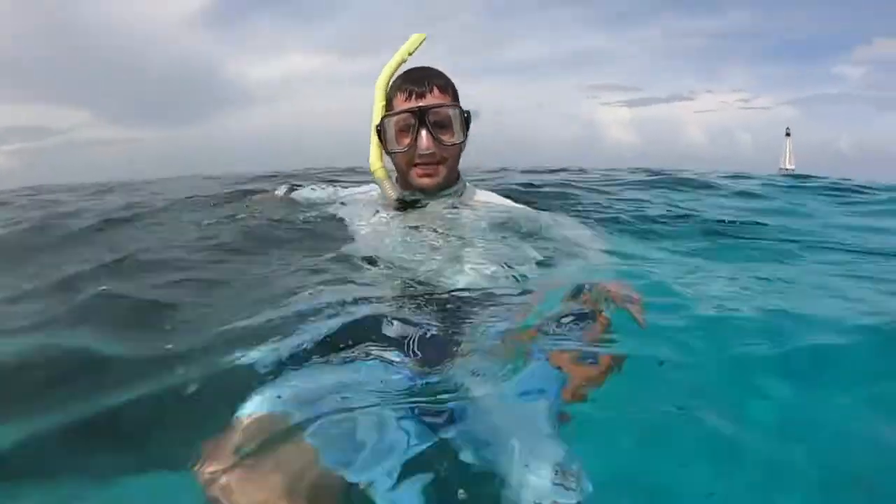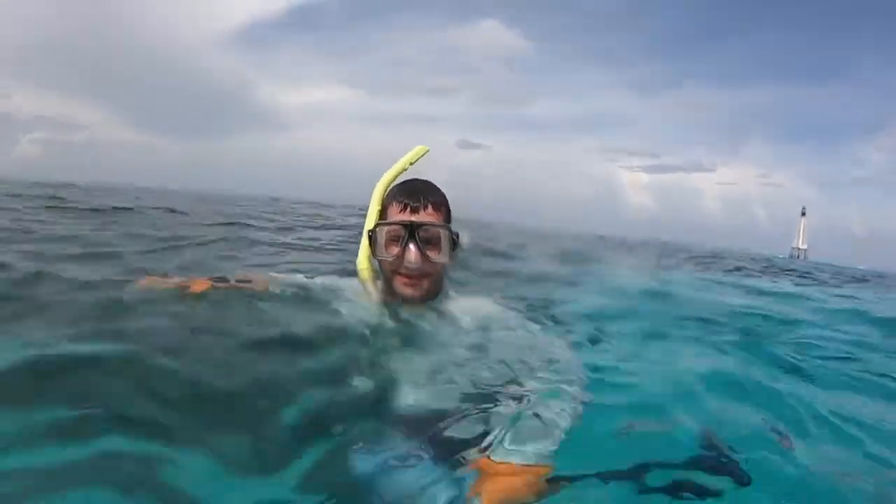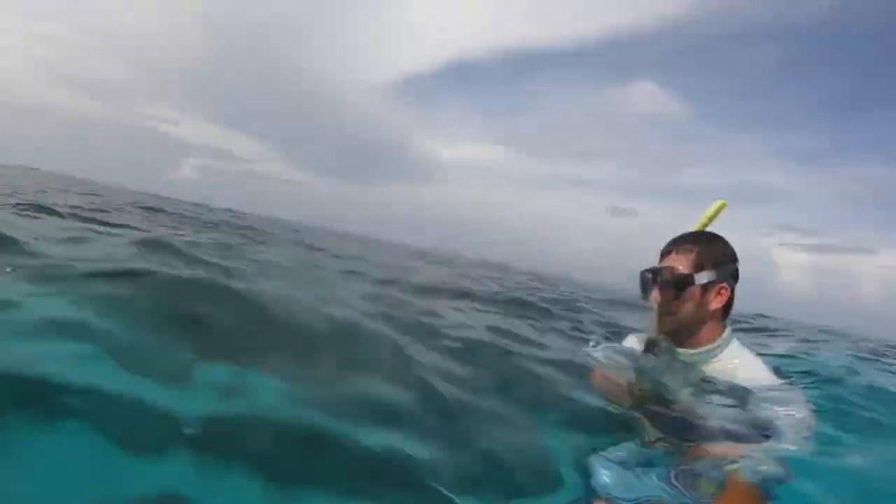We've got a lobster buried deep in this hole here and we're trying to irritate him enough to come crawling out. We'll see what we can do.